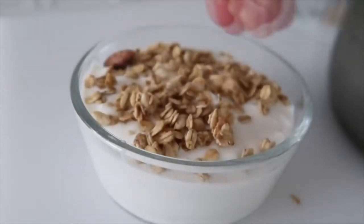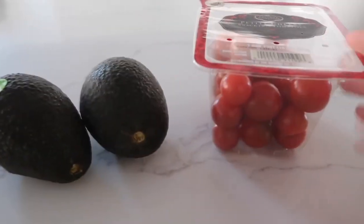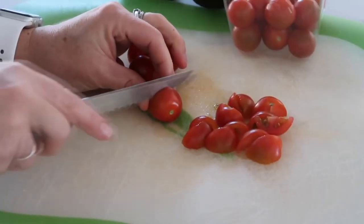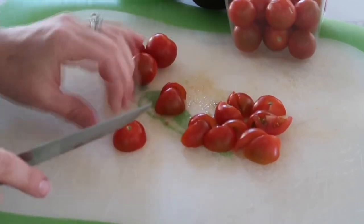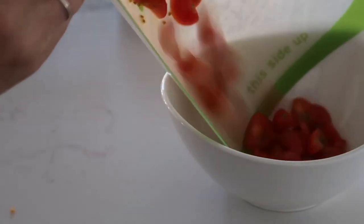Three-ingredient avocado salad — I love this because you just need two avocados, a little bit of cherry tomatoes, and a jar of artichokes. Go ahead and chop up your tomatoes into small bite-sized pieces and dump them into your serving bowl.